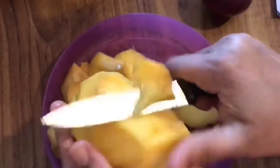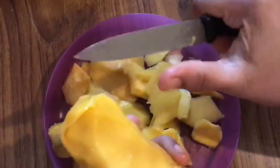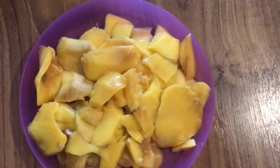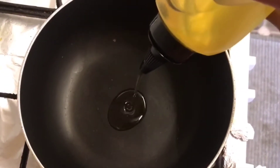Now I'm going to slice the mango. Mango is very versatile — I'll also be showing you mango ice cream in my upcoming videos, so stay tuned on Jan's page. Place a non-stick pot and now I'm going to add oil.